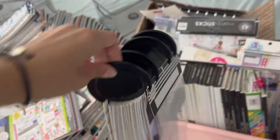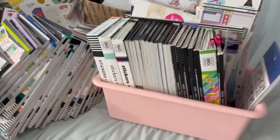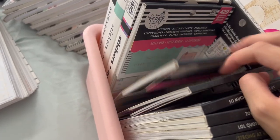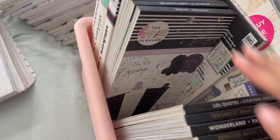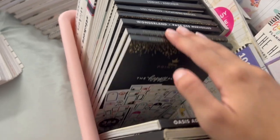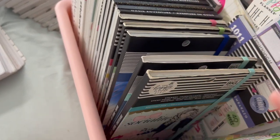So then here, this is like my Frankensticker book. And then over here I have like my Mega Books. And then I have some accessory sticker books. I have like Disney.